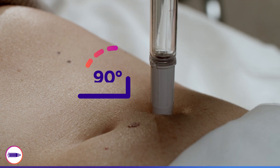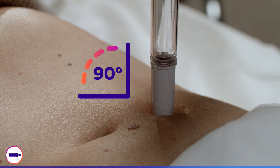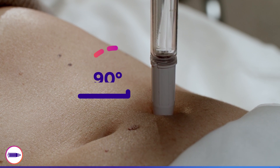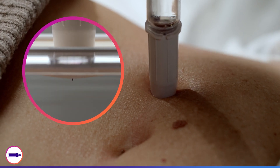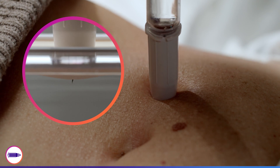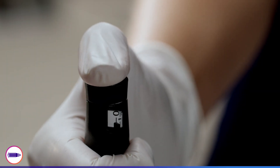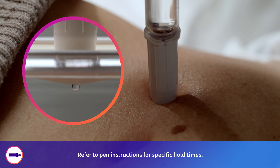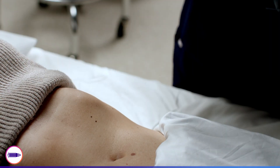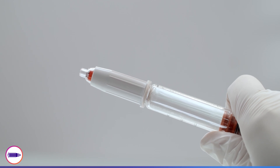Inject into the skin at a 90-degree angle and in one continuous motion until the white sleeve touches the skin. Maintain constant pressure against the skin. Do not change hands. As the needle is inserted into the skin, the clear safety shield slides up into the white sleeve. You'll know that the needle has fully penetrated the skin when the white sleeve is flush with the patient's skin. Push the dose button down to administer the dose. Leave the needle in the skin for up to 10 seconds after the dose button is fully depressed. After the injection is given and the needle is removed from the patient's skin, a red indicator band appears inside the clear safety shield.